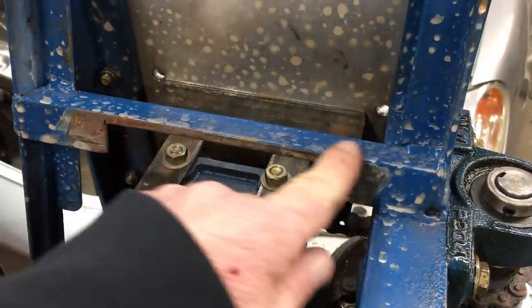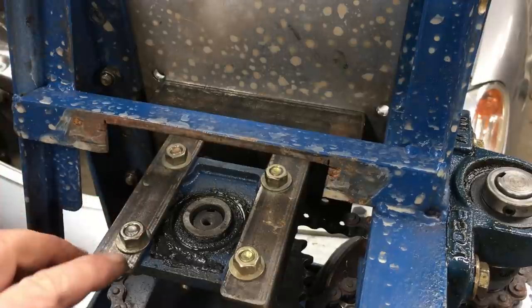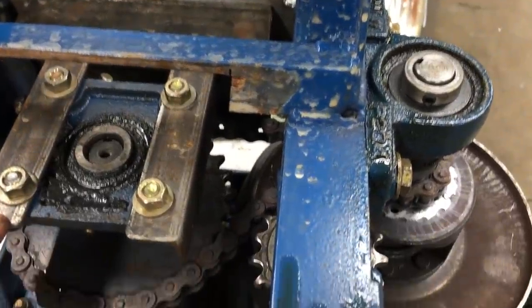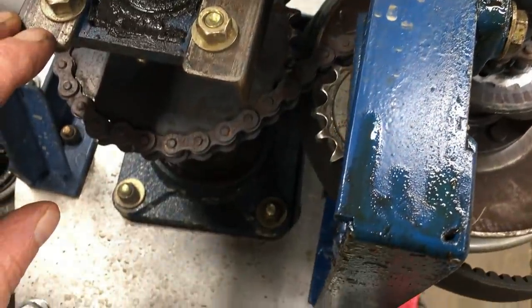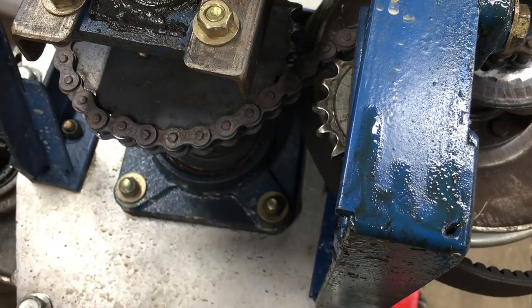This area here was hacked due to a miscalculation. The problem here is it's impossible to swap the sprockets in and out due to the support bearing being too big. Basically everything has to come apart to change the drive sprocket. Now this oil was a bit of a mystery, but I finally figured it out. Let's take a look.